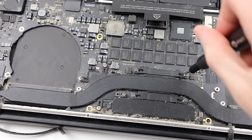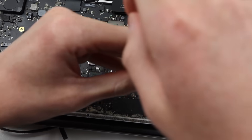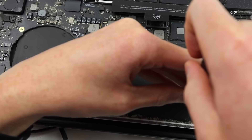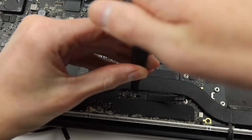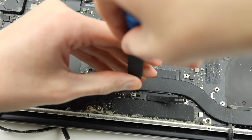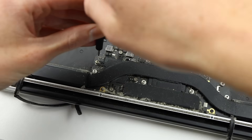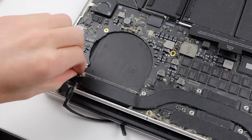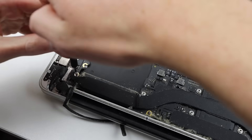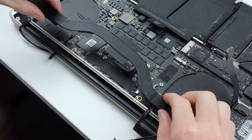Next to come out is the heatsink assembly, which is responsible for cooling both the CPU and GPU of this MacBook Pro. These are spring-loaded, so I will remove them in a star pattern. The reason I'm doing this is I don't want to apply too much pressure to one side of each chip, as having too much pressure could result in cracking it in half, which would ruin the entire laptop. With those removed, there are two remaining screws for the heatsink and then it can be lifted out of place.